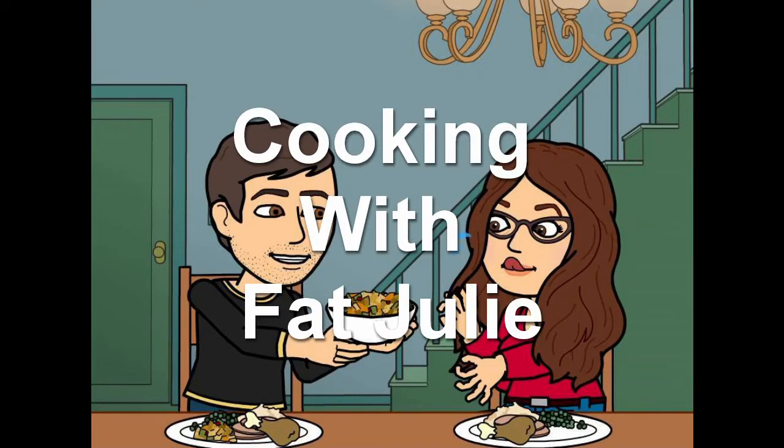Hi guys and welcome to Cooking with Fat Julie, where I share tips and tricks in the kitchen as well as quick and easy recipes. Today I'm going to show you how to turn a pepper into a frog.